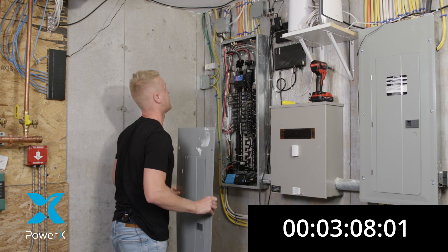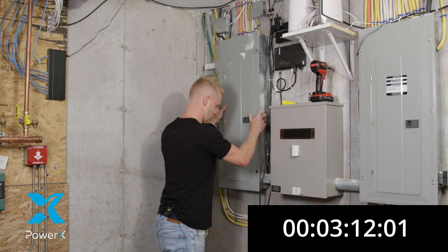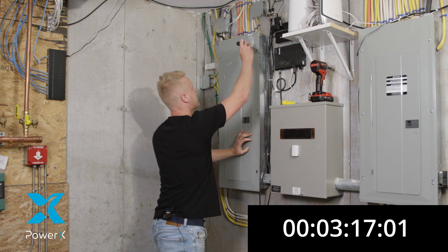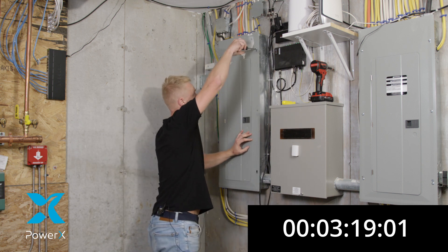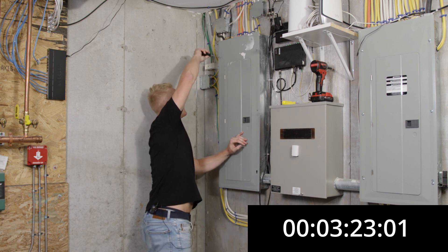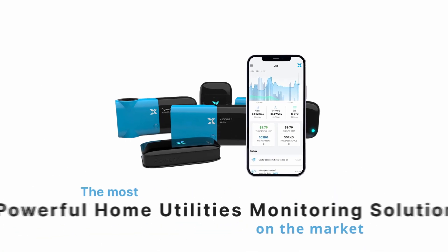Now we're going to go ahead and put our electrical panel back in place. Make sure you tighten it back into place. Quick, easy, and no mess. That's it.